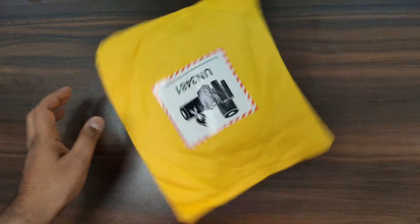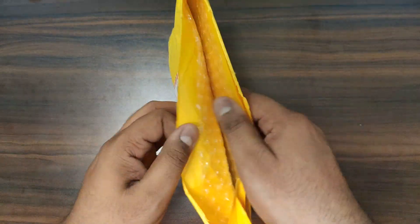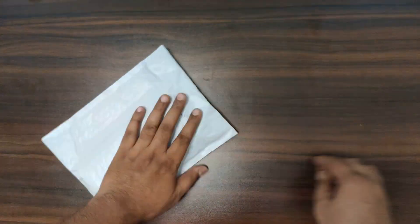Let's open this packing and see the contents inside — I will fast forward the clip. There is another packing inside. If you note, this packing is compact.